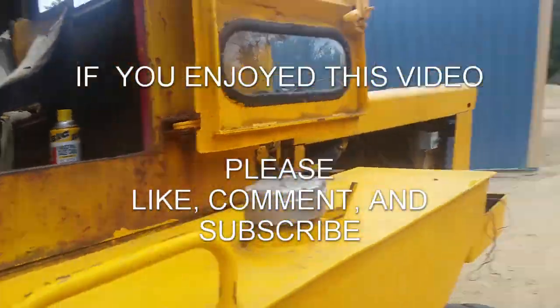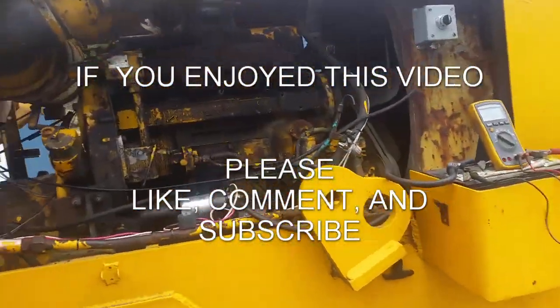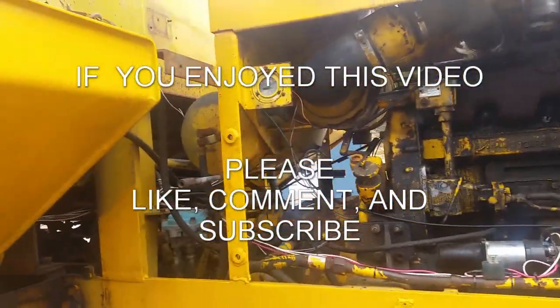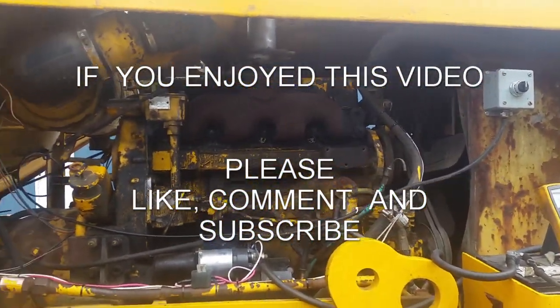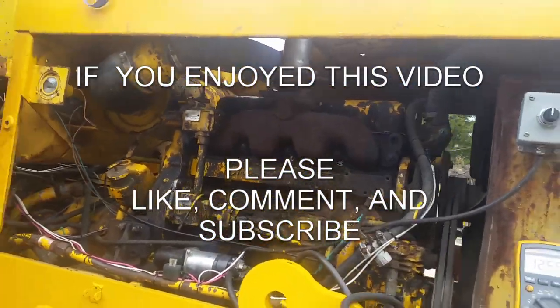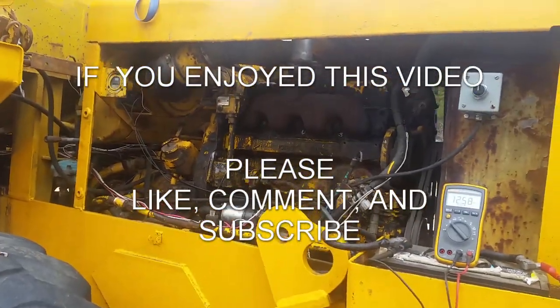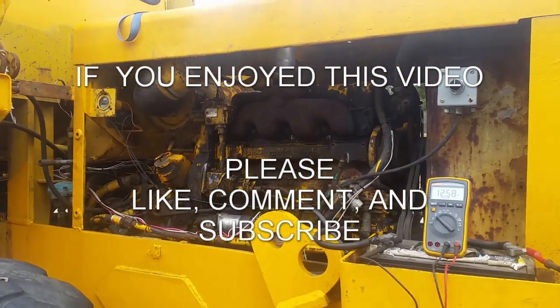That's it for right now. I might do another follow-up video once I have some work for this thing. Like, share, and subscribe if you want to see more. I'm going to try to post a little more regularly and edit my videos a little better — I'm not very good at it — so stay tuned for more.